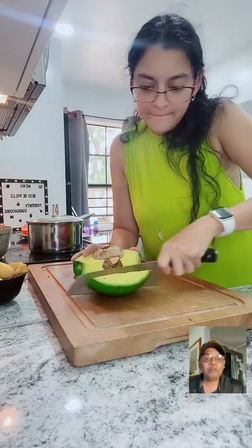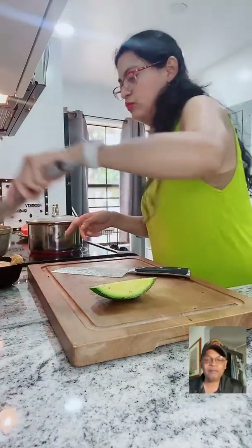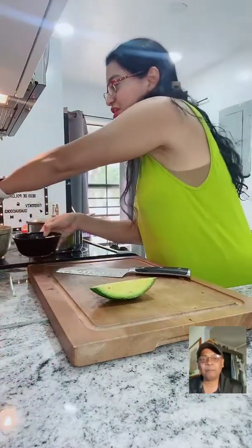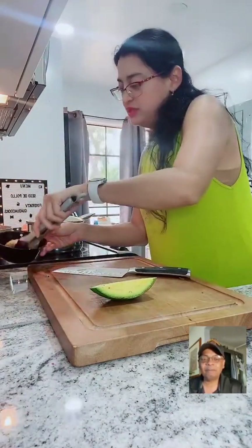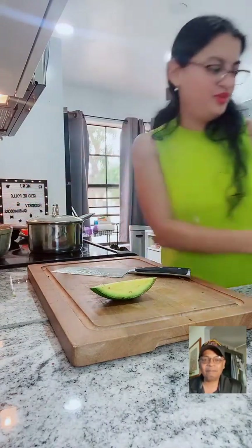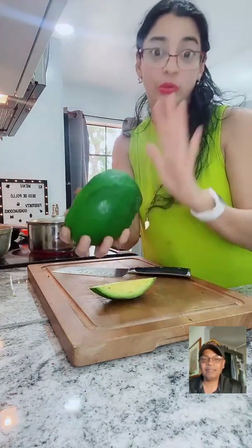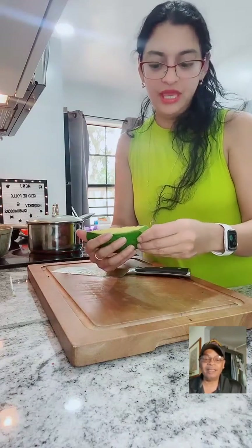We are on all major platforms: Instagram Food Talk TV, YouTube Food Talk TV, Pinterest Food Talk TV, and Twitch Food Talk TV. And that's a big old avocado! Yes - my daughter's boyfriend has avocado trees and he sent me avocados. This is the last one - look how big it is!